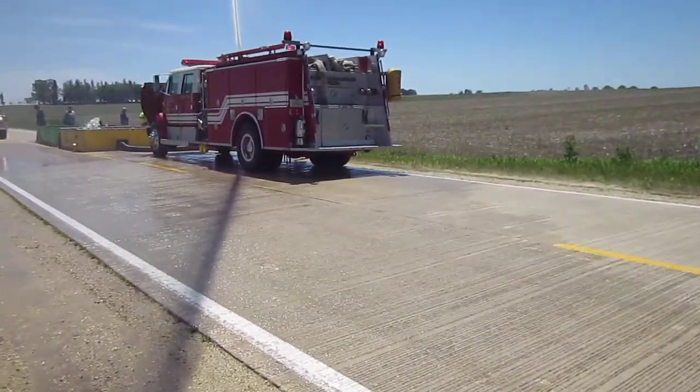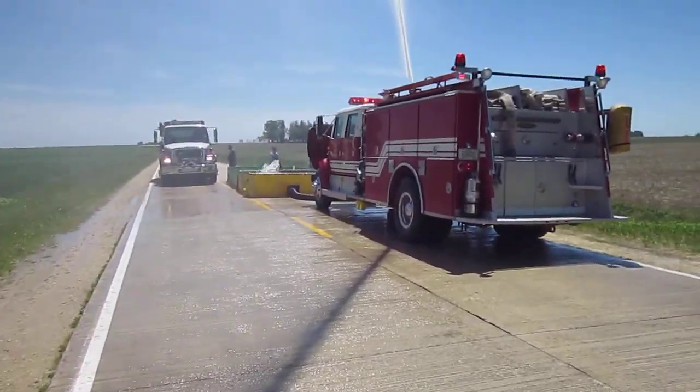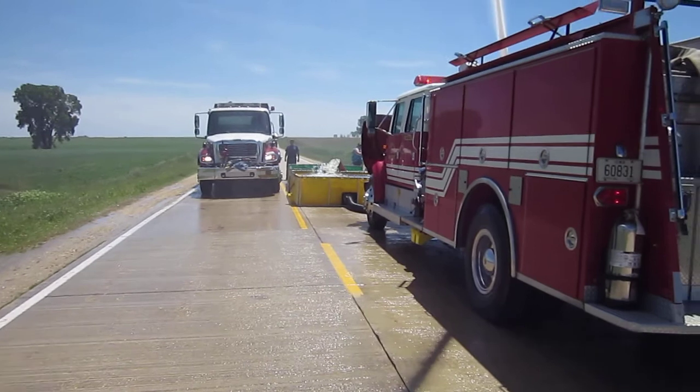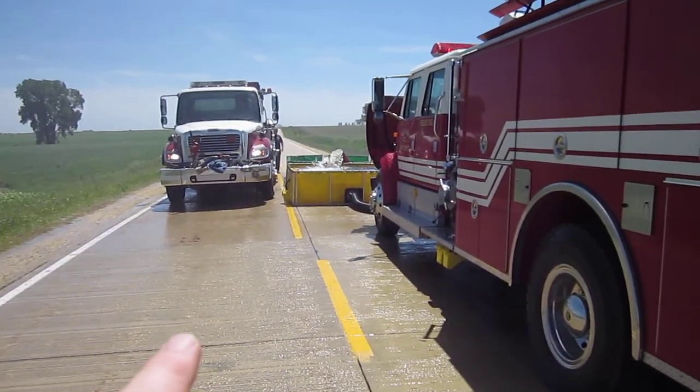Thus far, doing pretty well. Had a little bit of a struggle in the beginning with some fill site issues, but that is all up and running now. They've got two devices running: they have a holly pipe, a 6-inch holly pipe, and then a traditional jet siphon.